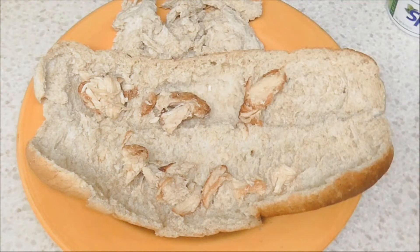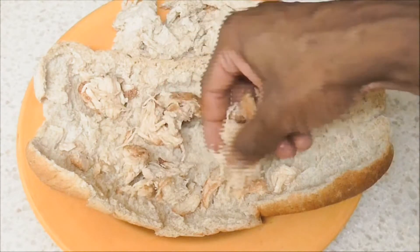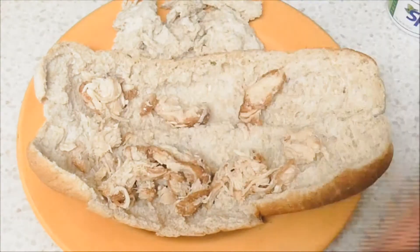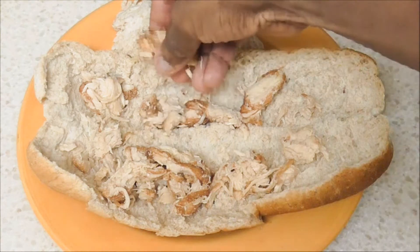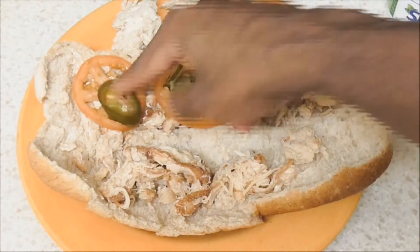Look at this rotisserie chicken — it's my favorite thing to get at subway. I love rotisserie chicken at subway, rotisserie chicken is the way to go. If you haven't had rotisserie chicken, what are you waiting for? Rotisserie is the bomb.